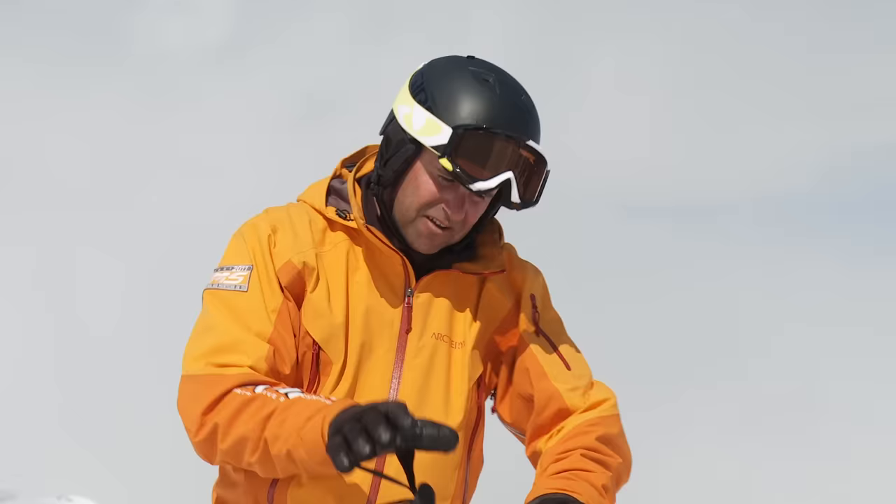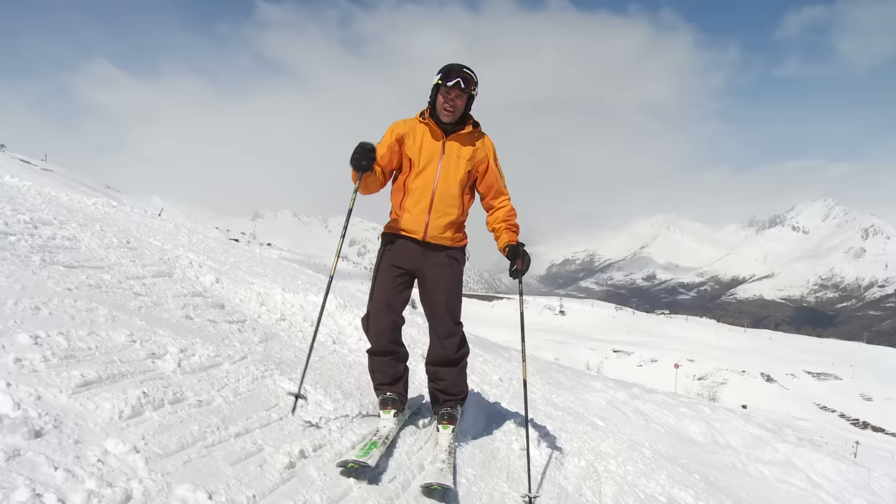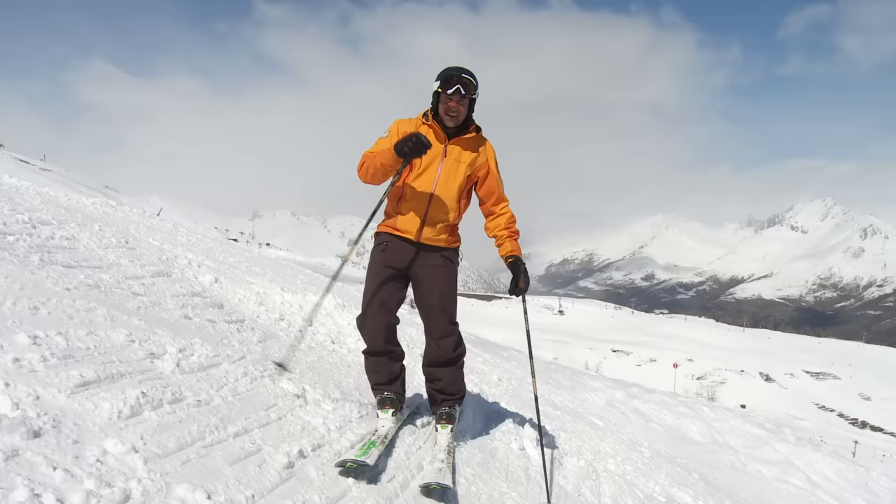We're going to look at three essential skills when skiing steeper slopes: edge control, foot rotation, and separating the lower and upper body. These skills are as important on the piste as they are off, and it's really going to help you control your speed as the gradients increase.